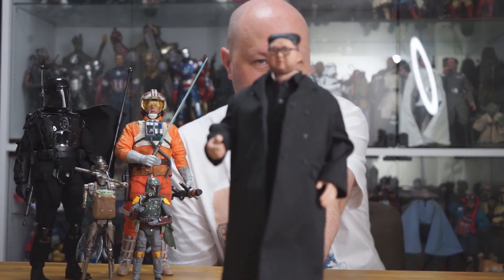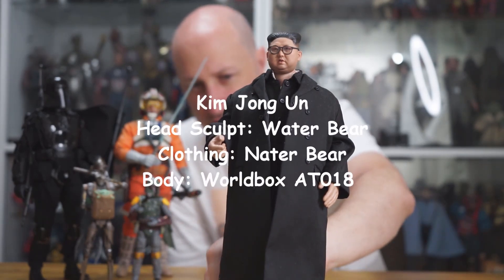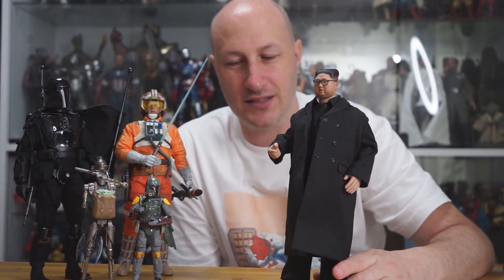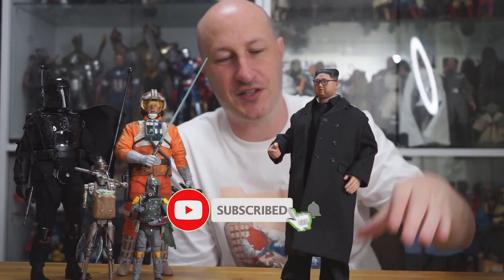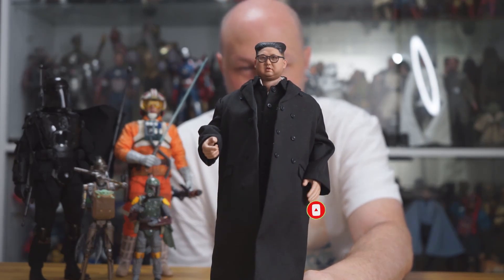Moving to the next figure — Kim Jong-un. Whenever a world leader is made into a one-sixth scale figure, I tend to want to buy it, and I've been wanting this one for a while. This is essentially a kitbash. The head sculpt is from a company called Water Bear.